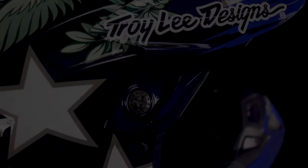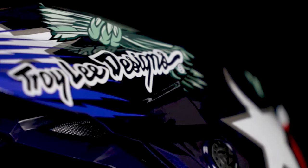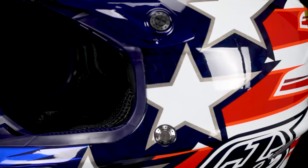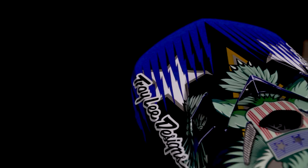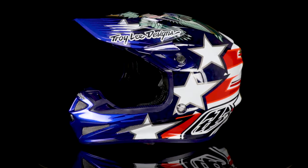Artwork on helmets — when you think about it, it's probably one of, if not the main reason you choose the helmet that you do. Yes, safety and technology are important, and that's obvious, but love at first sight is just that — sight. This is the new 2020 SE4 Liberty helmet from Troy Lee Designs.